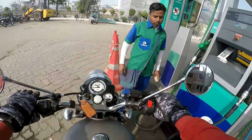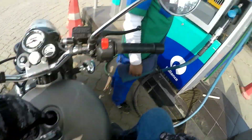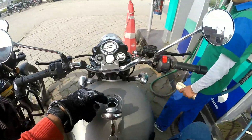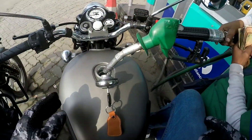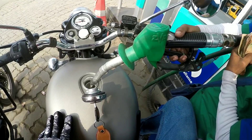Let me tell you how much fuel to fill. Brother, we have to fill the fuel. This is the fuel pump — yes, the fuel pump. Now let's see: it is at zero here, yes zero, and we have to fill it up and throw the fuel pump. Let's see how much fuel goes in.